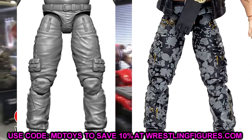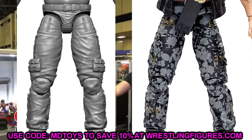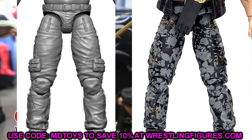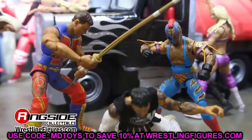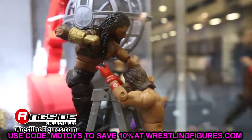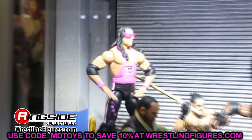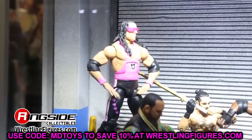If you want a shoutout in a future video, go to every video, leave a comment with something relevant or a random question, and I'll potentially get to it. You've got to watch the videos, be active, like and comment on the channel to earn a shoutout. Thank you so much for watching — let me know your thoughts on all these figure reveals in the comments below. Not as big as the AEW Fan Fest reveals, but definitely go check that video out too. Subscribe to the channel and I'll see you in the next video. Have a blessed day and don't cross the line.